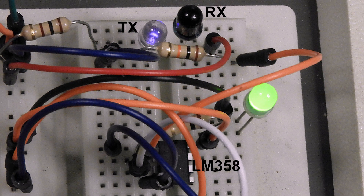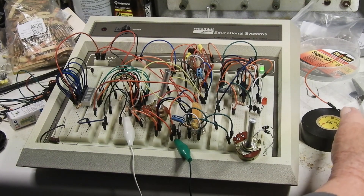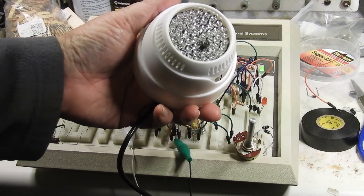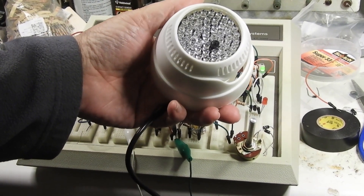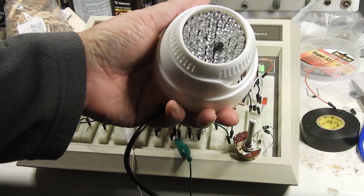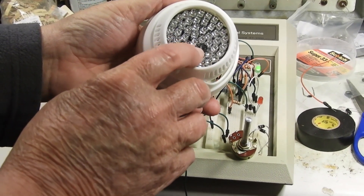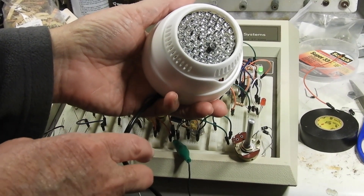There are all kinds of possibilities for this infrared transmitter and receiver. This is a 48 infrared transmitter — 48 of them. And this black dot here, that is a light sensor, not an infrared sensor — a light sensor.